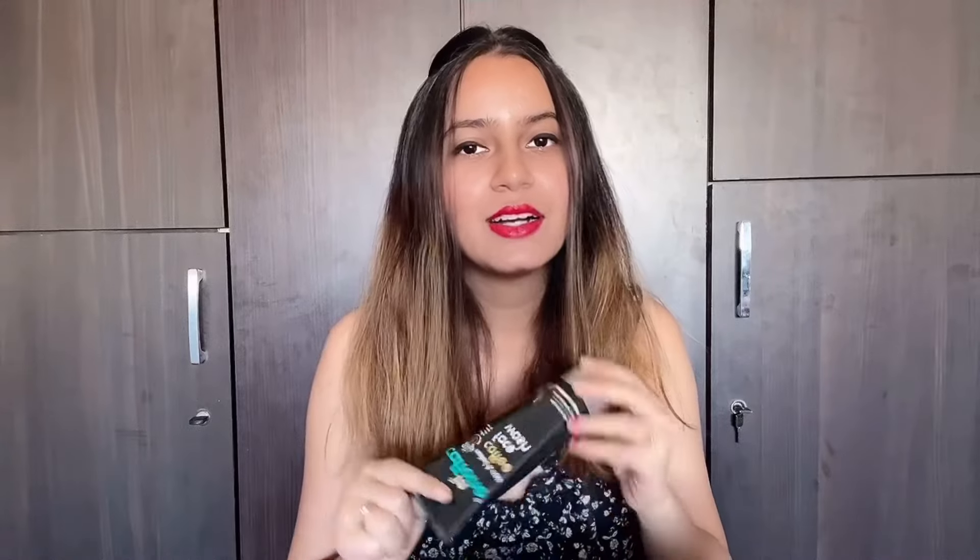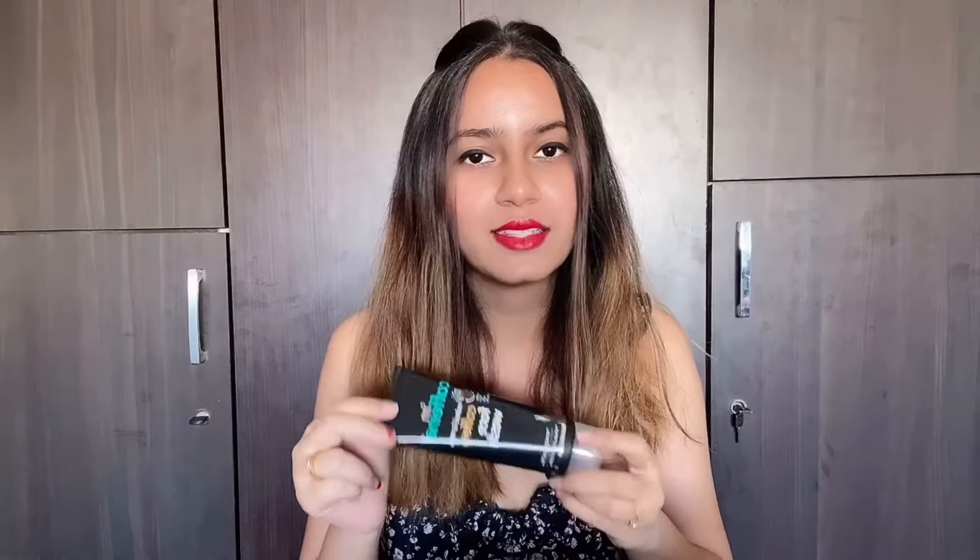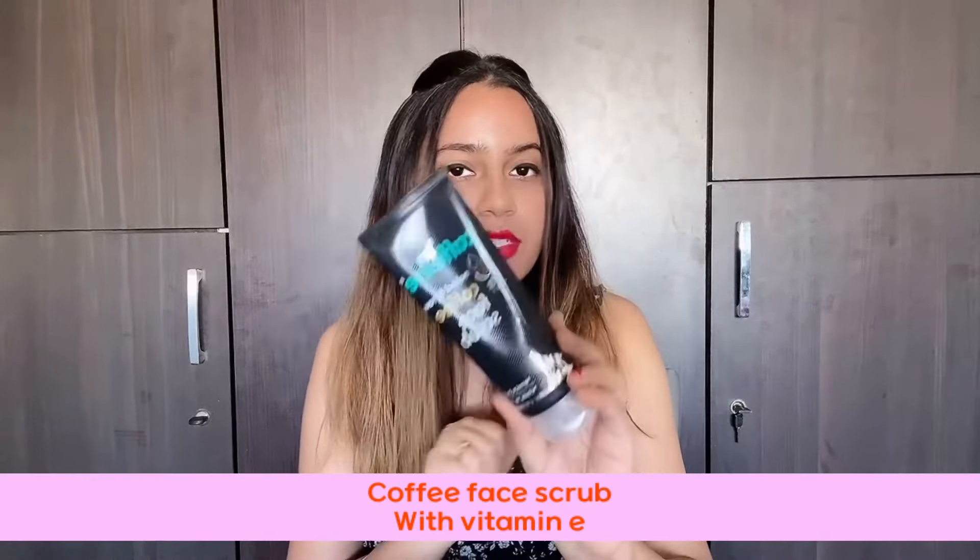I have used this product before. If you have acne, I would not recommend that you use it. When you have normal to dry skin, you can use it. I didn't show any difference because I have acne-prone skin. I liked oily skin after use.